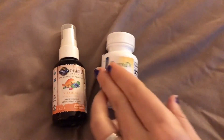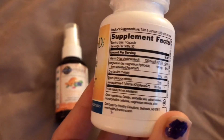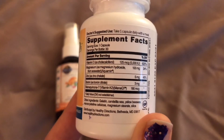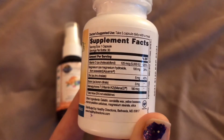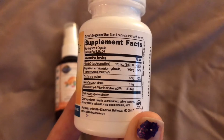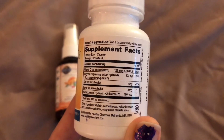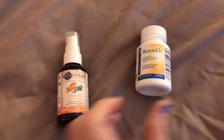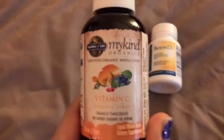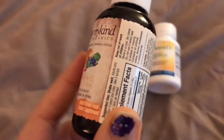So I have a vitamin D supplement and a vitamin C. The vitamin D one is called Beyond D3, and as you can see it's got boron in it, which is really good, as well as magnesium, vitamin D, and K2. It's just really good for immunity and it's great to have all of those in one tablet, so I like that one.